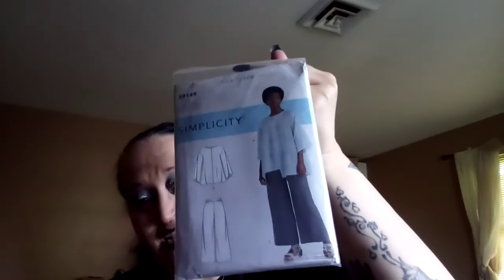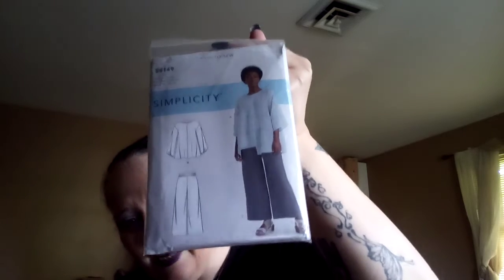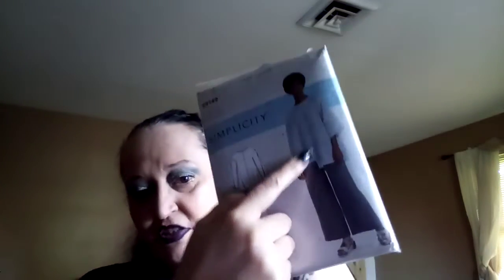So as you know, I've got these three. This is Butterick B6710. I actually think this is beautiful — all of them — and I love that sleeve. I like this one for casual dressing. Viv has already sewn that.